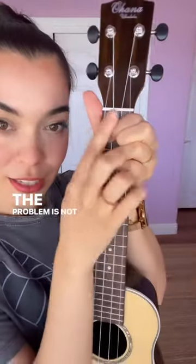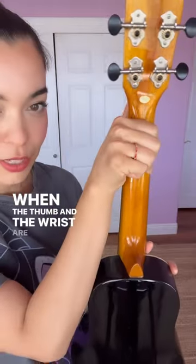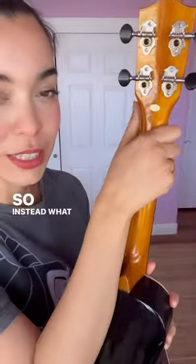The problem is not here in the front. The problem is actually happening on the back of the instrument. When the thumb and the wrist are gripping the instrument like this, you're stealing like half of your hand, maybe more.